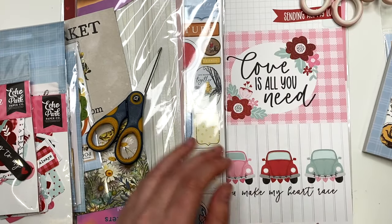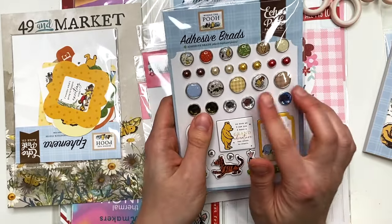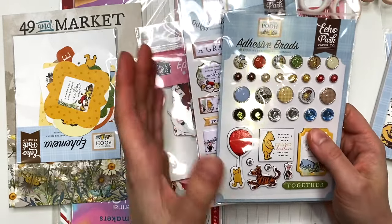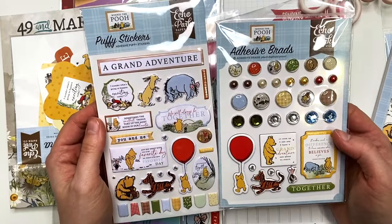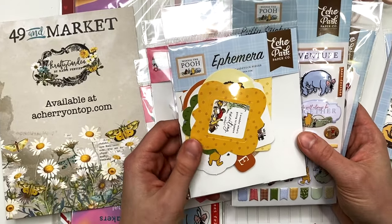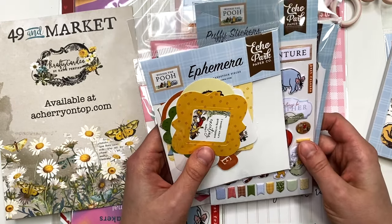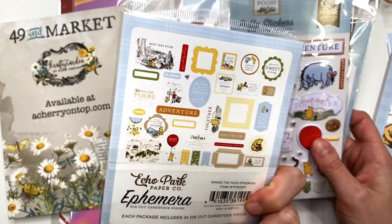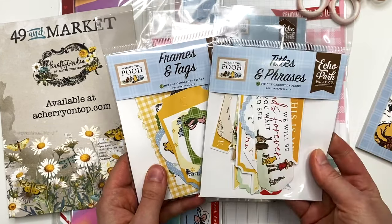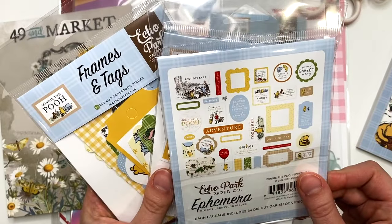Here's some more Winnie the Pooh stuff — I got Winnie the Pooh adhesive brads. I literally went all out; I normally just get a collection kit and that's it, but I couldn't help myself. What if they start licensing it again? For now the license expired so I went for it. They have three different versions of this — frames and tags, titles and phrases, and ephemera — so they've got a lot to go with this collection, and I'm glad to have it all.